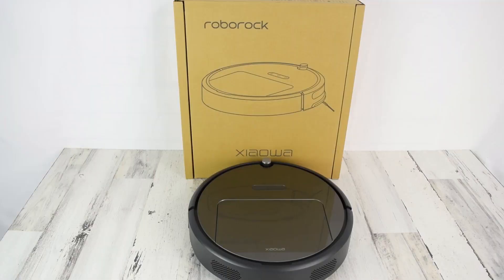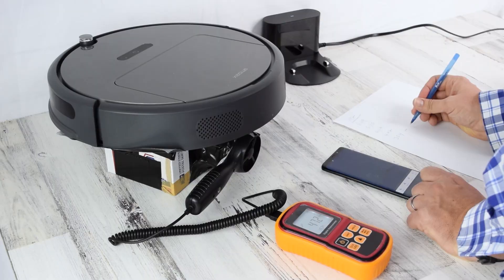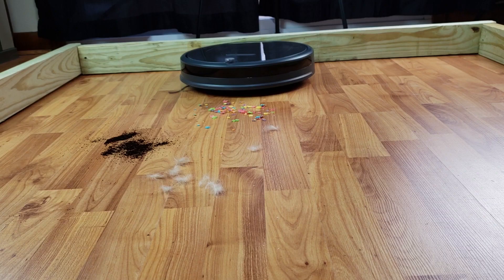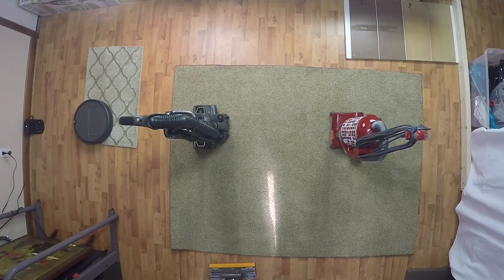I'm very excited to be reviewing the Roborock E25 Robot Vacuum and Mopping Robot. After putting it through our battery of tests, we found it to be surprisingly good. Roborock did send me this E25 for free to review, but I like to think the tests we put robot vacuums through speak for themselves and leave very little room for favoritism on my part.